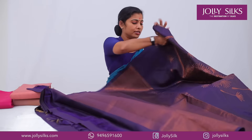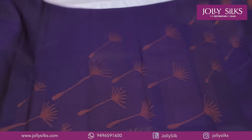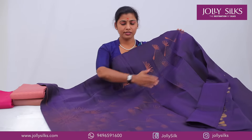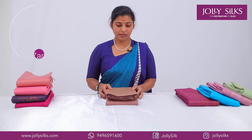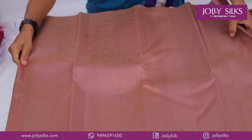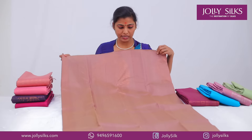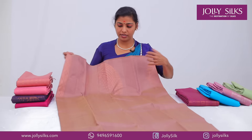The blouse is also plain. It looks plain and has a plain look. It looks like a black look for the blouse. The color of the blouse is also plain. If you're looking at this, it's a chocolate shade. It's a copper zari in a dark shade. This is a very nice one-sided zari.